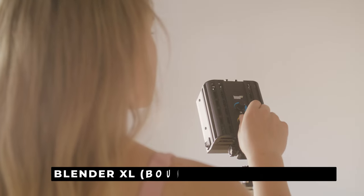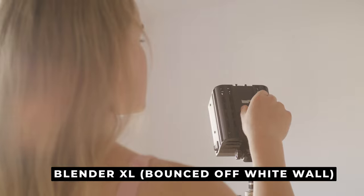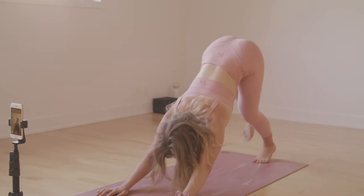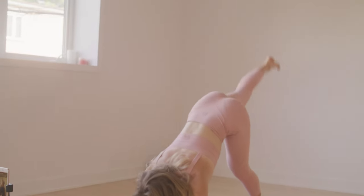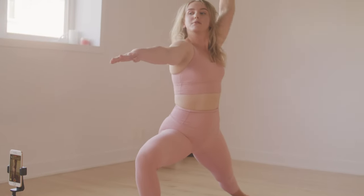For the last light, instead of using it as a rim light we're actually going to be bouncing this Blender XL off the wall. It's a smaller, slightly harsher light but it does have a lot of power. I found in my initial shot that the back wall looked a little dark in frame, so I bounced it off that white wall instead of using it as a rim light — which would keep the wall really dark — and it keeps that wall nice and bright to match the rest of the scene.